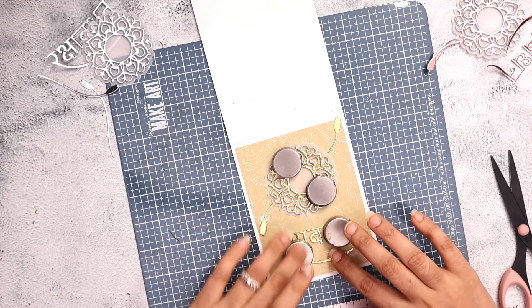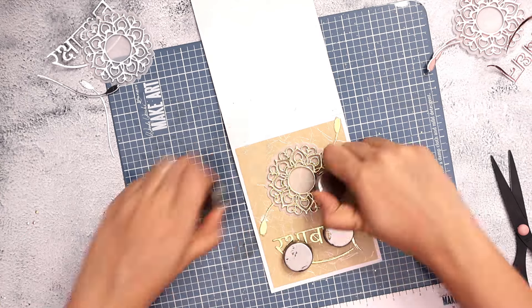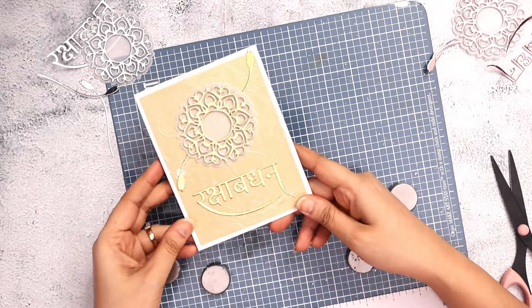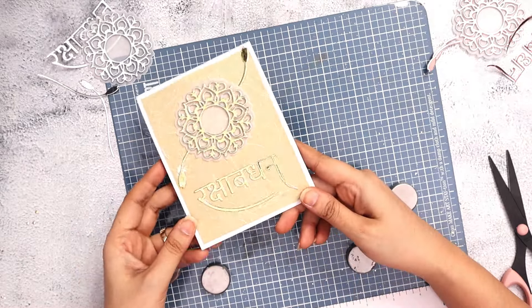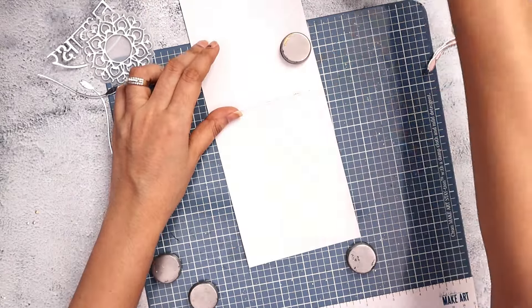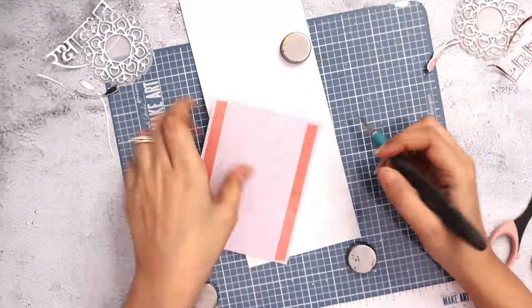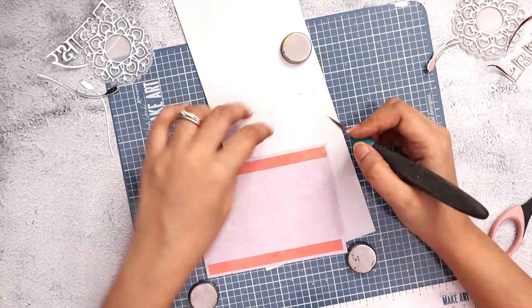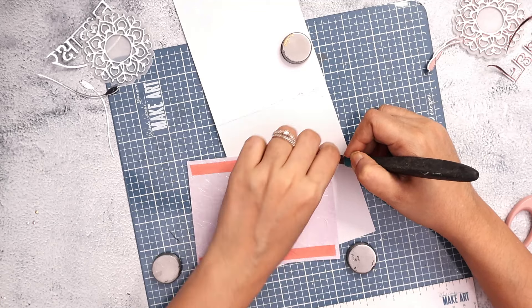Here I am using liquid glue to stick everything in place. I'm using the guide marks on the station to make sure everything is straight, and I use the magnets to make sure everything sticks on top of each other and doesn't move while I'm applying liquid glue. I'll follow the exact same process for my other two cards.